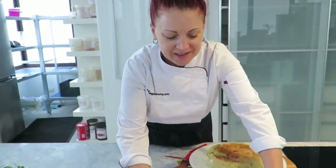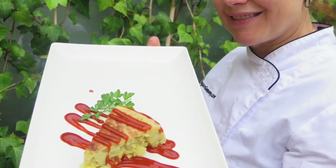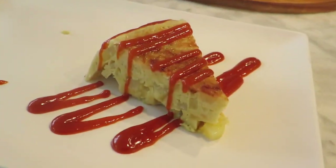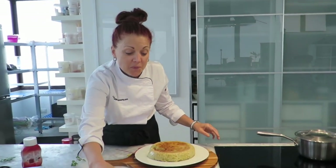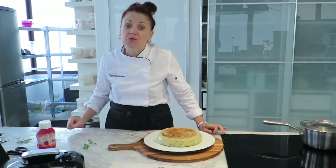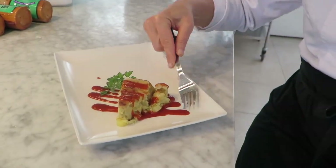Now here in Spain there's something called patatas bravas — that means brave potatoes. And what I love to put on my tortilla is bravas sauce. Bam! The interesting part is that this dish is not only made with our vegan egg, but it actually has potatoes inside and out — because we use potato protein.